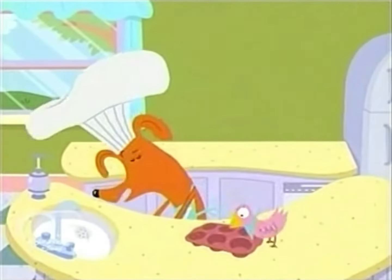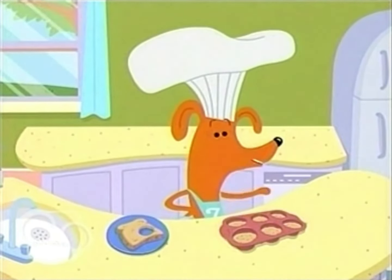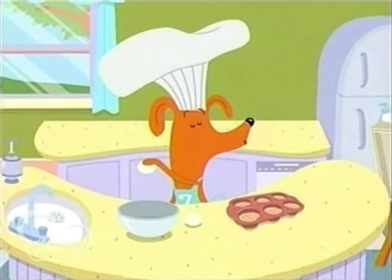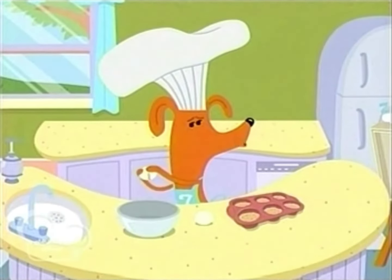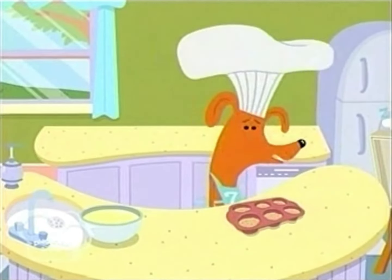Next, using a cup, we punch circles out of the bread and place the circles into the muffin tin. Like so. Hey, Frankie, hold still — I'm working on your nose. Now, we break the eggs into a mixing bowl and add the milk. You can move now. Phew. Thank you.